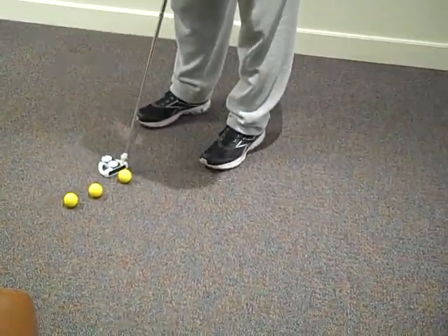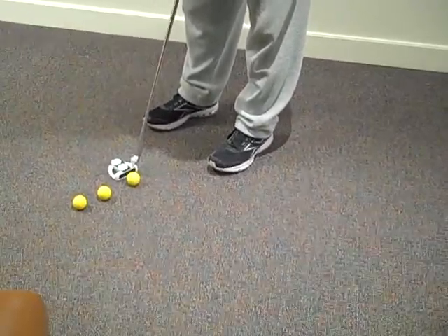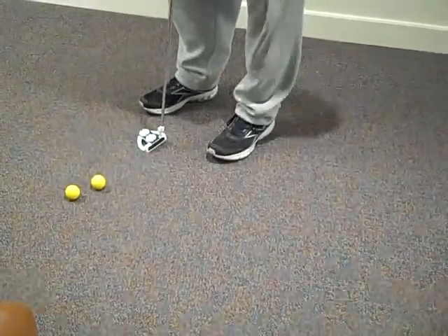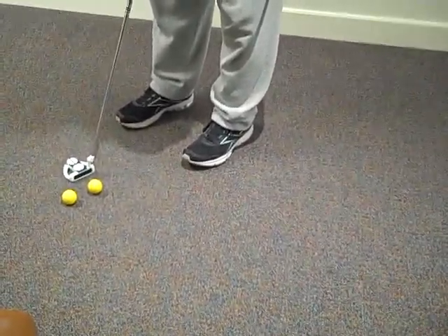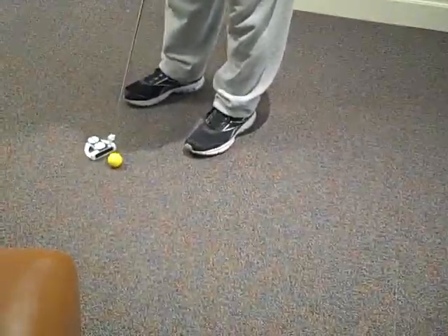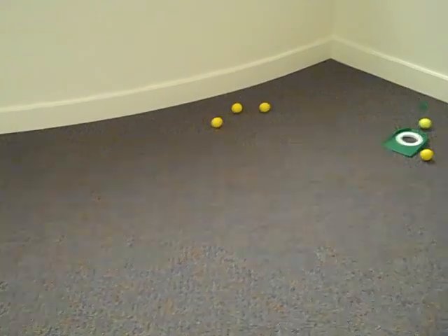This is awesome. Am I getting any steps? 5-0-4-3. Miss. 5-0-4-3. It doesn't count that as a step. Man. Close. It wasn't. It was close. You think? Yeah. It was close. Fuck! Yeah, thank you.